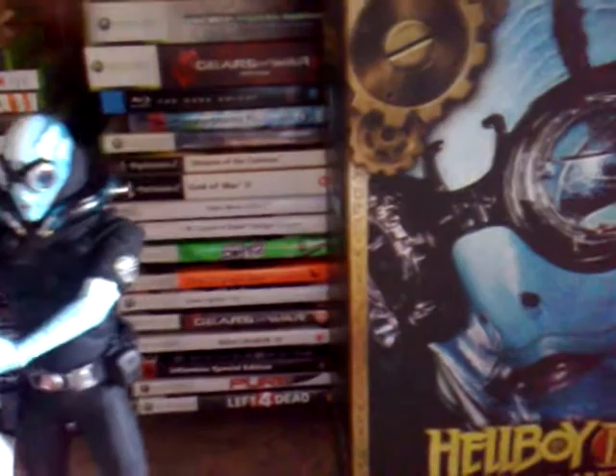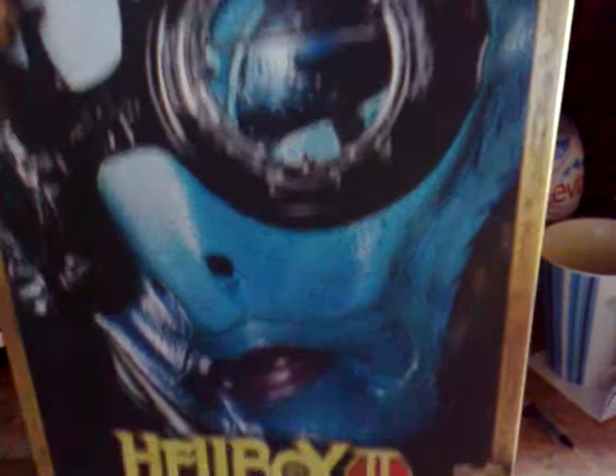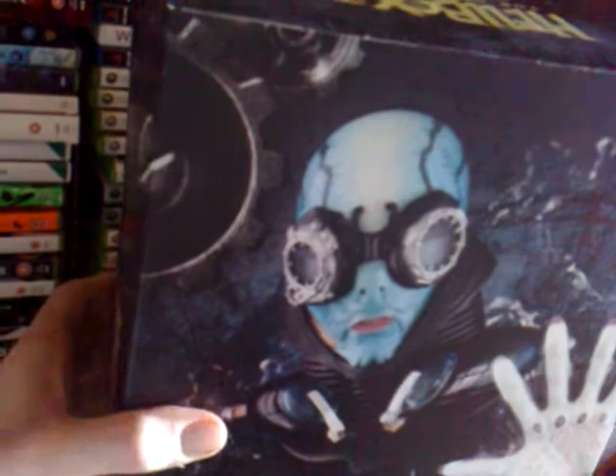I'll start off with the box first. Although if you have the Hellboy figure, you'll know that the box pretty much looks the same as this — it's the same idea, slip cover. And underneath you have a picture of the guy himself, Abe. Hellboy 2: The Golden Army, Abe Sapien. MMS 84. And there's a picture of him and Hellboy at the back.